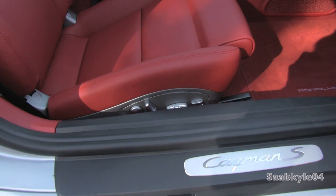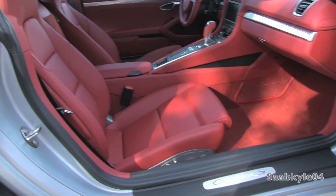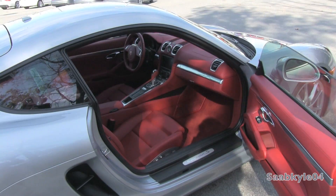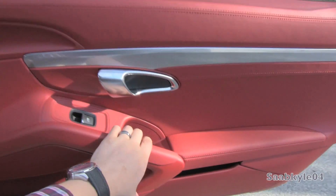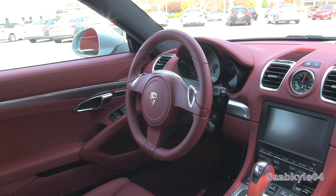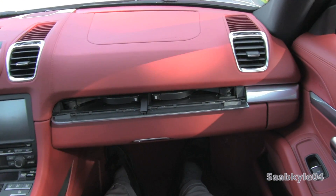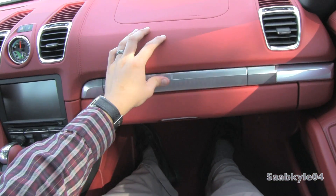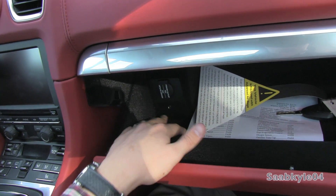On the passenger seat, you also find the same power adjustments, including the thigh support, like you saw in the driver's seat. Across the aluminum bezel on the passenger side portion, two integrated cup holders are hidden. The leather-padded locking glove box is also lined in velour, and houses a 12-volt power eyelet as well as your auxiliary input for your iPod.